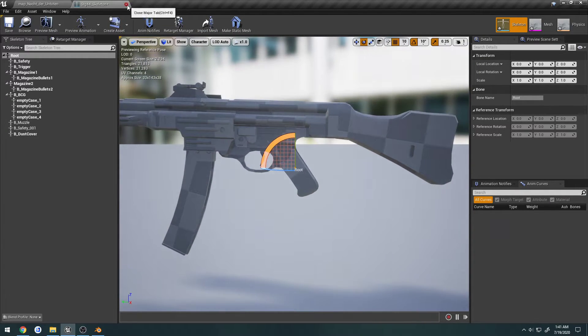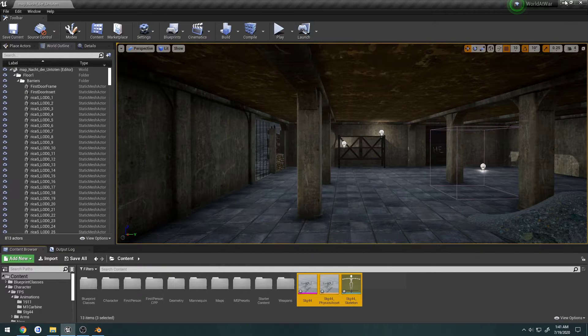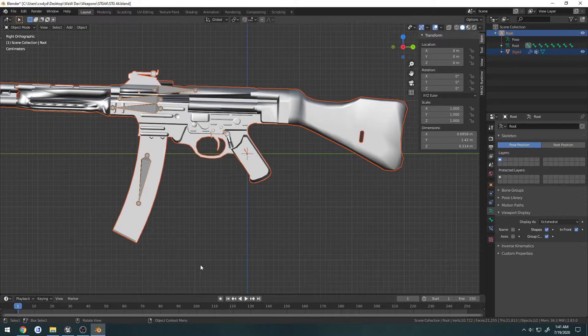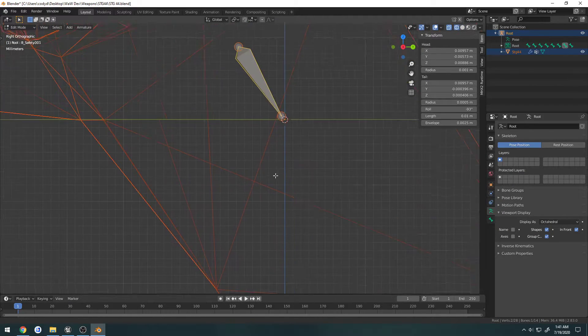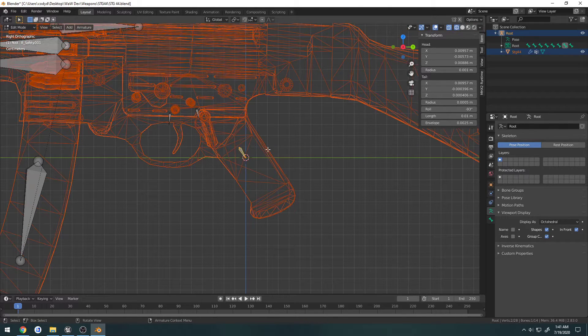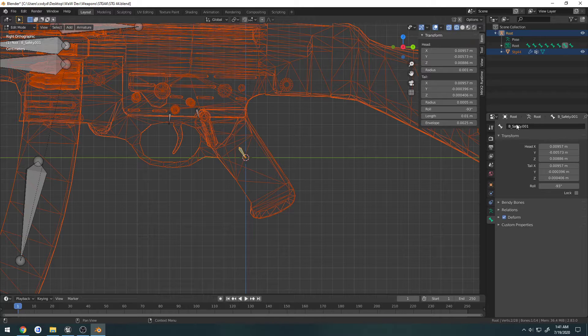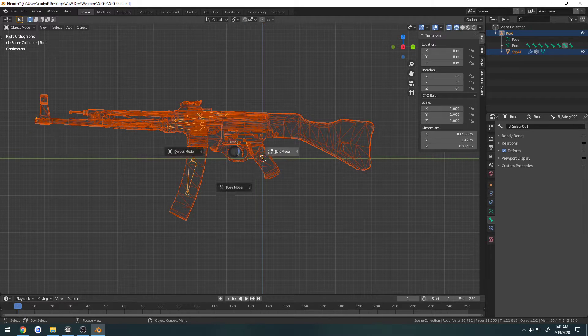That actually is correct — that's my fault, I got myself confused. Looking at it in wireframe mode, I realize that's not the root I thought it was. So this bone is where I want the root to be — that's where I screwed up.